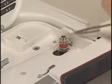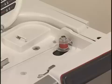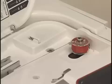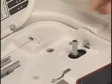Start the machine again. Stop the machine when the bobbin is fully wound and stops spinning. Return the bobbin winder spindle to its original position. Remove the bobbin and cut the thread with the thread cutter.